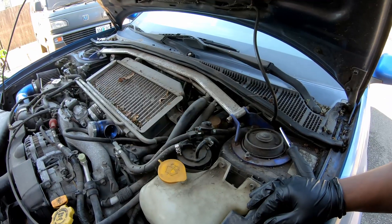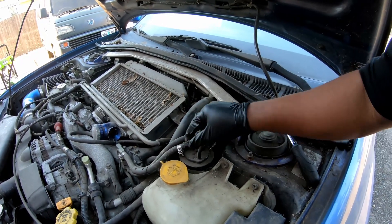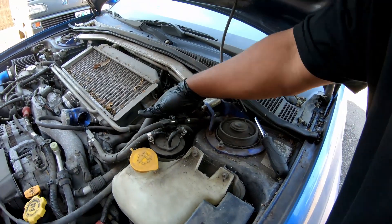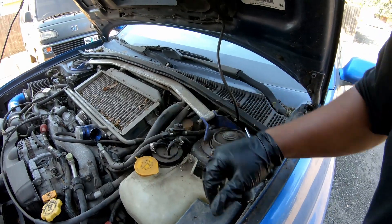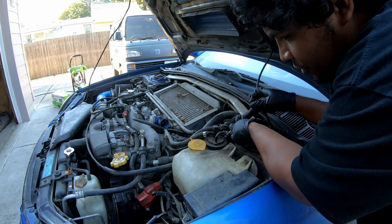Jesus forgot the wand to the power washer so he's going to run home real quick. While he does that, I'll do the oil change and fuel filter — those should take me about 10 minutes. It looks like the fuel filter should be pretty easy to take off. I just have to unclip this, and then there are two fuel lines that I have to unscrew, and on the back side there is a little clamp that I undo.